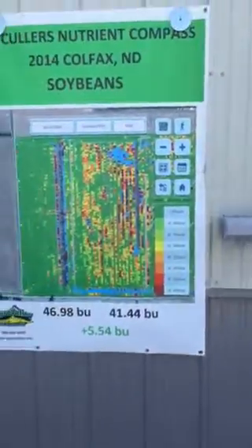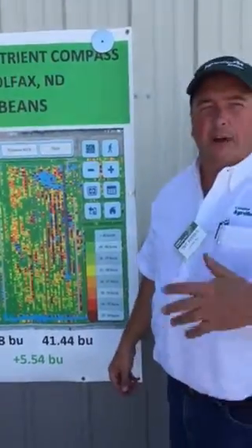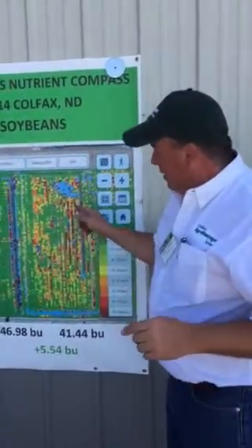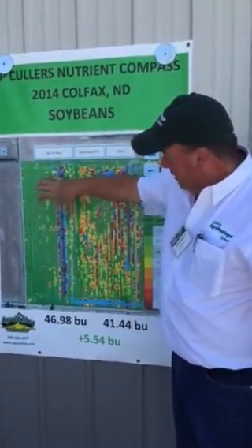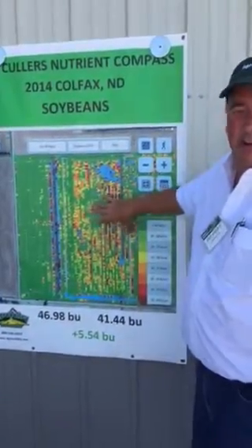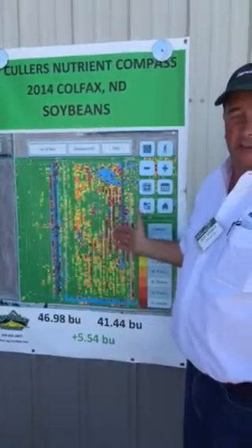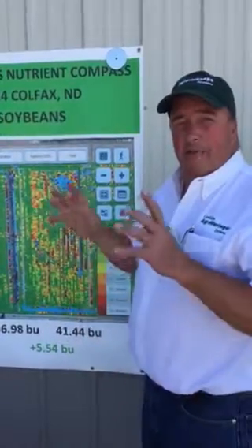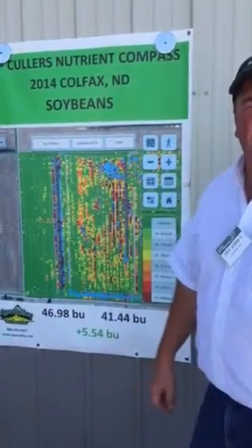This is actually a 2020 yield map that we had in our combine, and we also have a Case IH monitor in that combine. The Case IH monitor can do a few more things than what the 2020 monitor can do — we can actually block off sections and it will tell us what each side yields. The 2020 has got a little bit better graphics so we can actually see the yield difference on here. We used the 2020 yield map to show the difference, but we did the actual calculation with the Case IH yield monitor, and it was a 5.5 bushel difference that we saw last year.